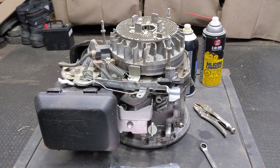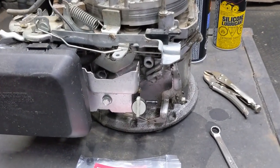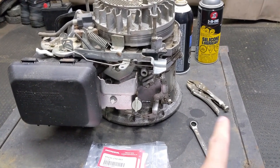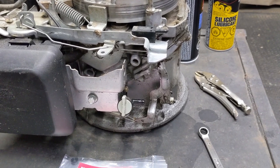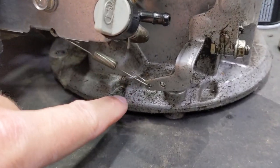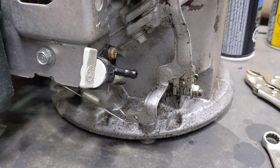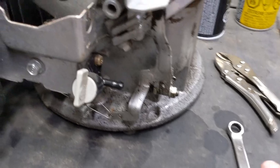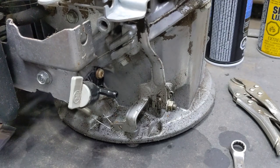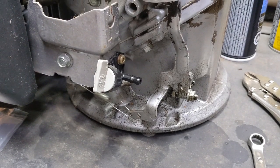Now, before we get into this repair, I do have the fuel line and the fuel tank removed. You don't necessarily have to do that, but since I already had the engine removed from the rotted out lawnmower deck, I figured I might as well remove that so we have a little bit more room. There are two ways we can start this repair. You can remove the governor spring on the governor arm just to disconnect it, or you can use your 10 millimeter wrench to loosen off the nut and the arm itself will completely pull off of the governor shaft. You don't necessarily have to remove the governor spring if you don't want to.